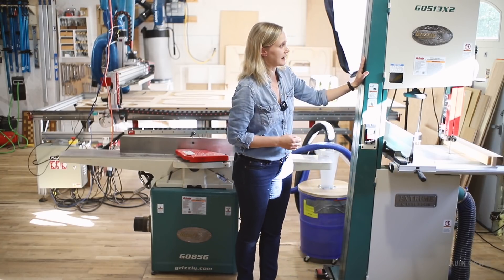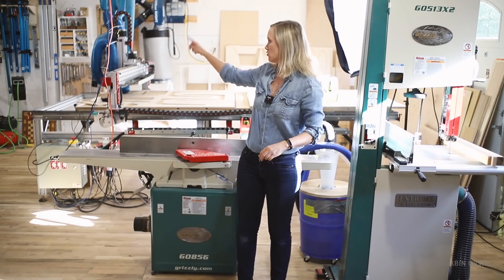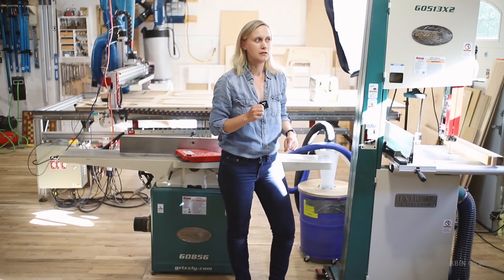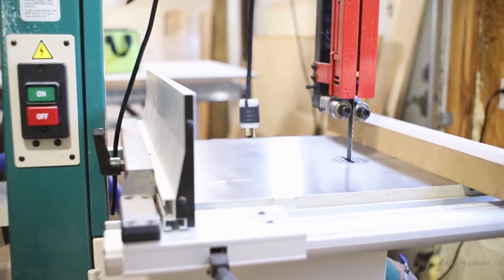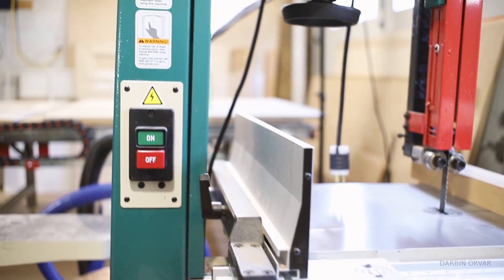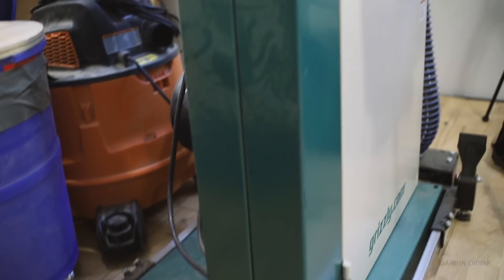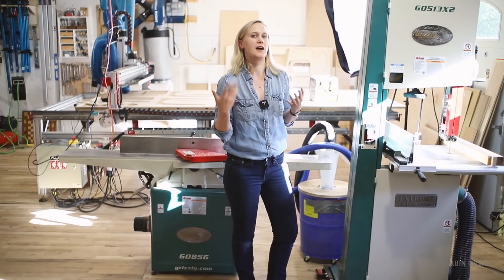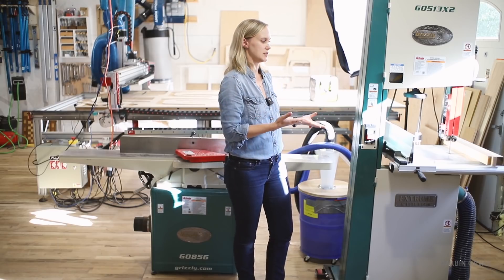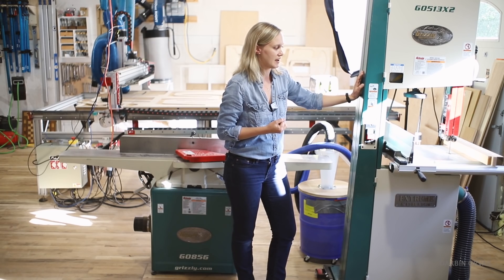On my left here I have the 17-inch Grizzly bandsaw with a 3/4-inch blade, and I actually have another small bandsaw over there. I really like having one with a small blade and this one with the bigger blade so you don't have to keep switching blades for different tasks — it's such a hassle to switch a bandsaw blade. I mostly do resawing on this one. Some people use their bandsaw as their main cutting tool, but I mainly use it for resawing.